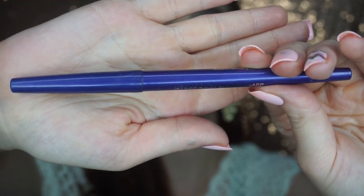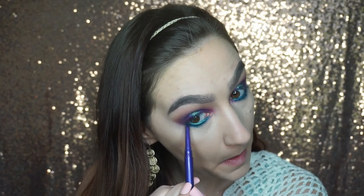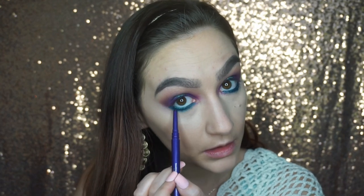Then I'm going to take my Smashbox Always Sharp Waterproof Eyeliner in the shade Royal and put it right on that lower lash line over the teal. I don't know that this made a huge difference but I wanted to use it so I did.